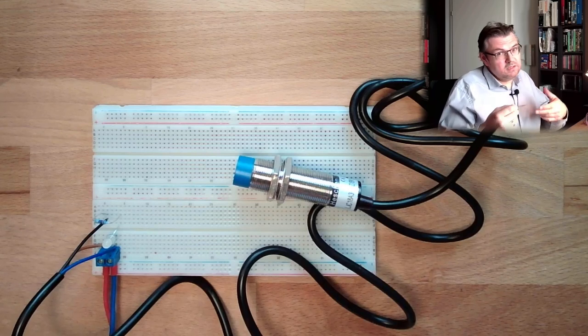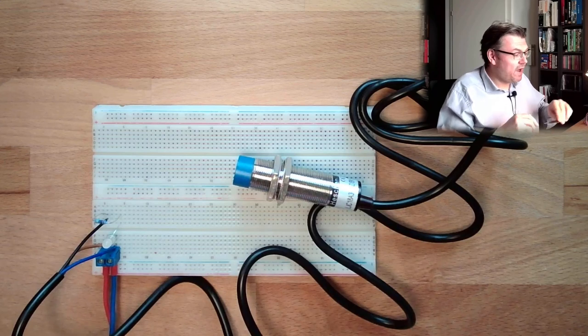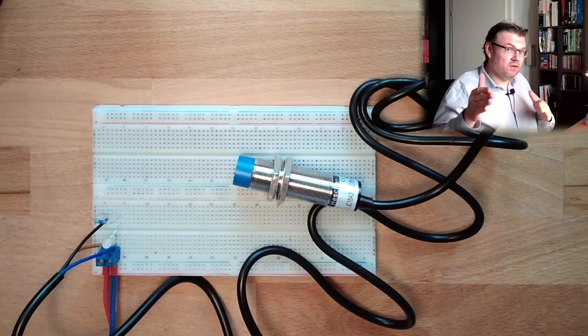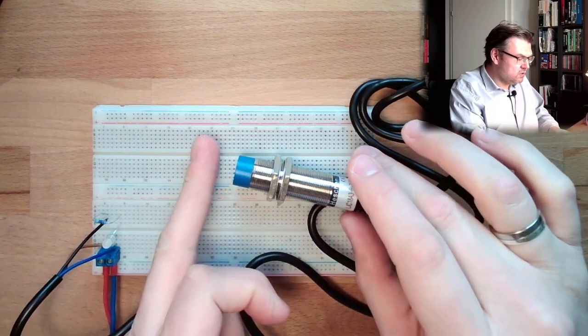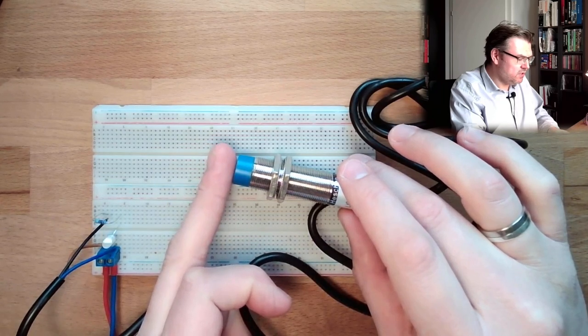My body consists to a good part of water, and water has a very high ability to change capacitance, because its epsilon r is very high — around 80. But I still have to touch it a little bit.